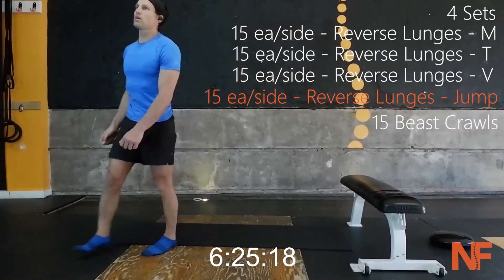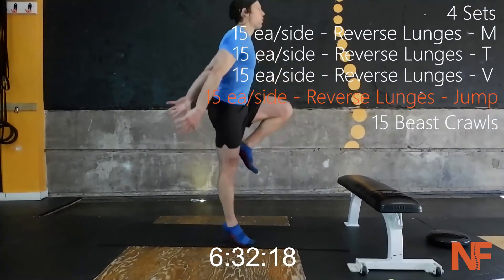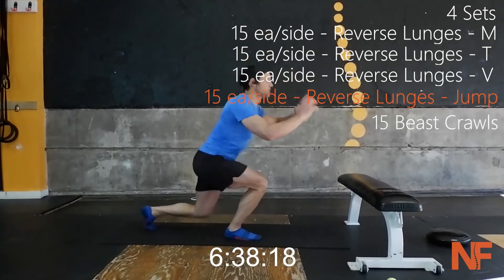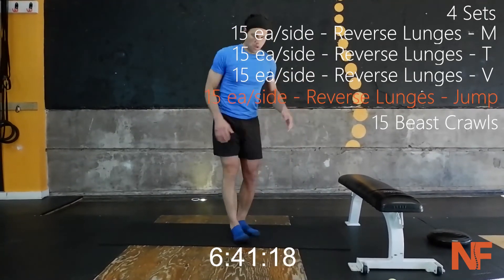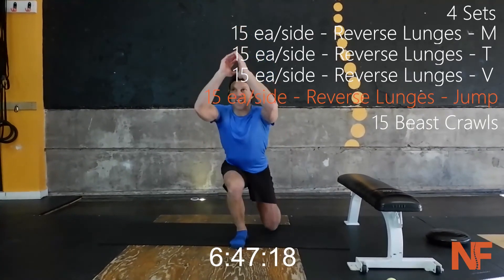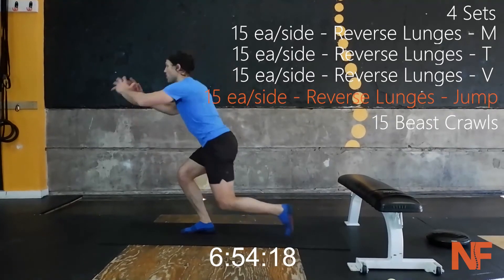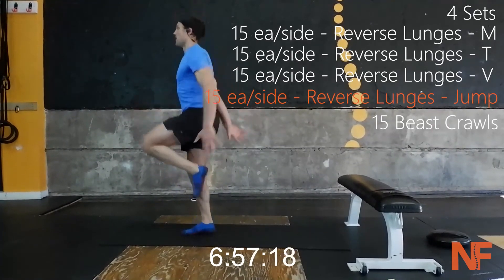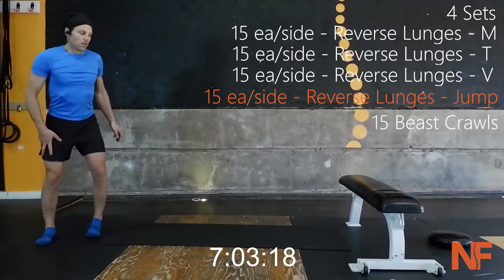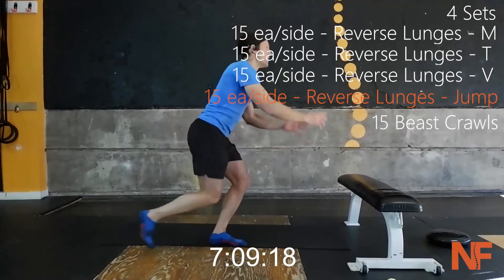Last one — we do these jumps. Full extension: triple extension of the hip, the knee, the ankle. Let's do it — get into it. Full extension. Keep that weight on the front leg. Triple extension: ankle, knee, hip.